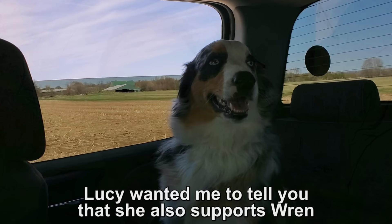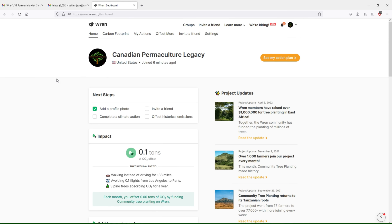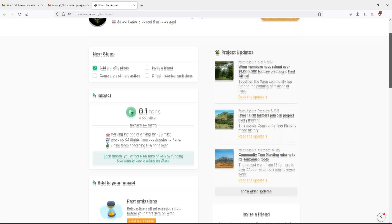What I want to do today is walk you through some of the Wren membership screens, because it's one thing for me to say support Wren because they're sponsoring the channel, but I want you to support Wren because I believe in it — I myself am a member. The first thing you'll notice on the landing screen is your total impact, and on the right you see all these project updates so you can scroll through and see how your money is actually being used to impact the planet.